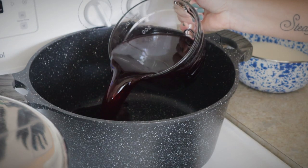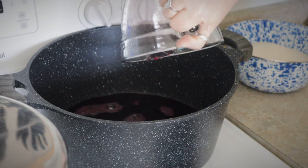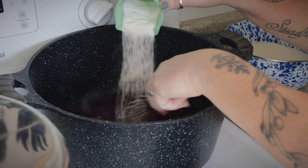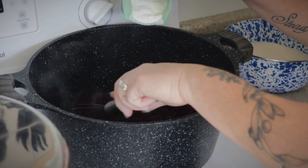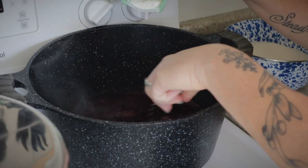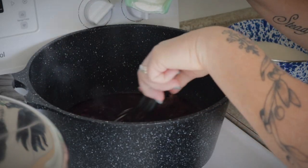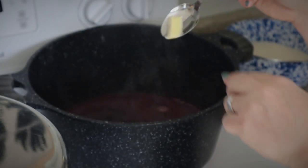This is a high acid recipe, so you would either process it in a hot water bath canner or in a steam canner. To begin, you're going to combine three and a half cups of pure pomegranate juice and a tablespoon of lemon juice in a nice big pot, and you're going to slowly whisk in six tablespoons — or one pouch — of classic powdered pectin, adding it in nice and slowly so that you don't get any clumps.